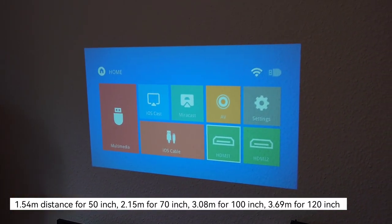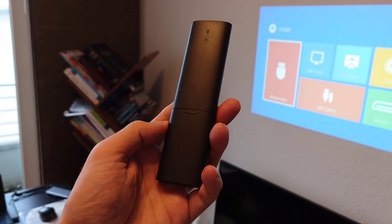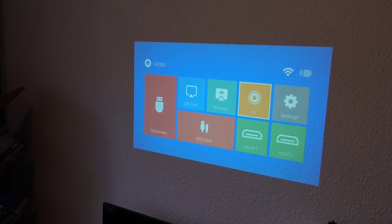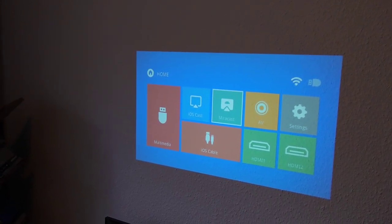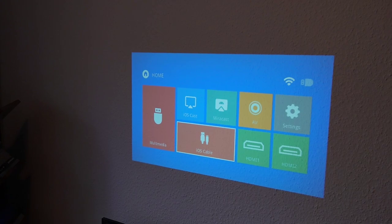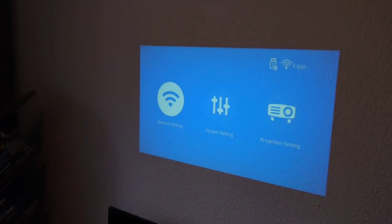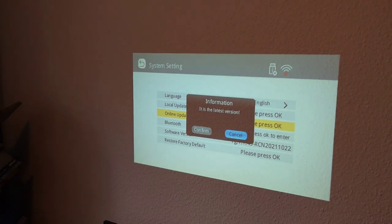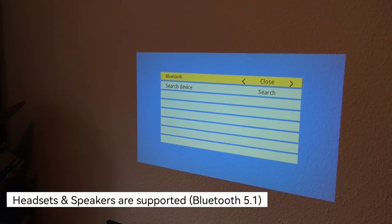The remote control lets you navigate the main screen once you've inserted two AAA batteries. You can access multimedia content from a USB drive, iOS cast, or Mirrorcast for Android devices. There's analog video input, various settings, HDMI 1, HDMI 2, and iOS cable connection. Under settings, you have network settings for Wi-Fi, which is especially useful for Mirrorcast.